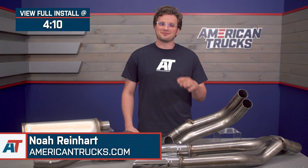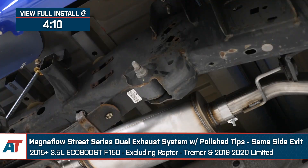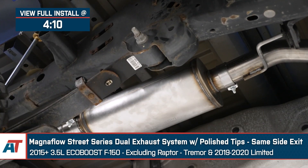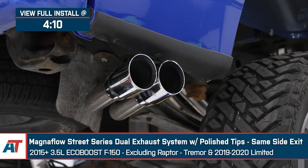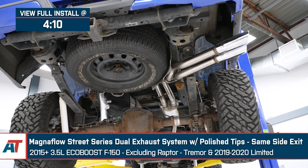I'm Noah from American Trucks and in front of me I have the Magnaflow Street Series Dual Exhaust System with polished tips and a same side exit for the 2015 and newer 3.5 liter EcoBoost F-150, excluding the Raptor, Tremor, and the 2019-2020 Limited.